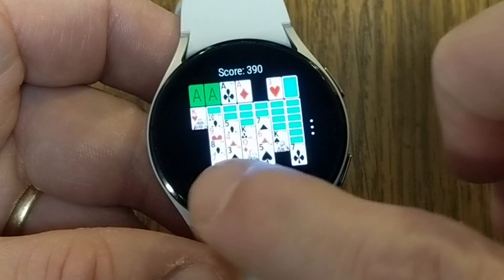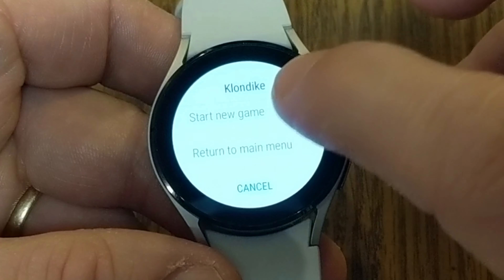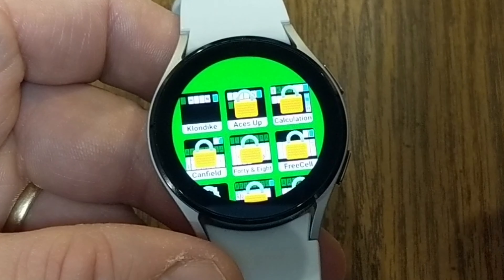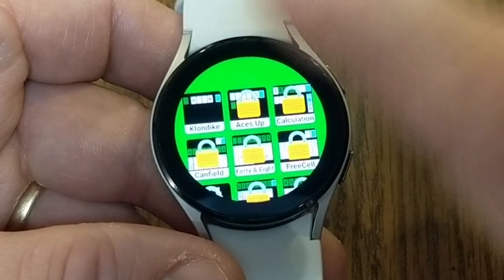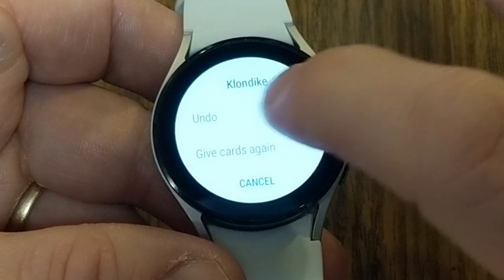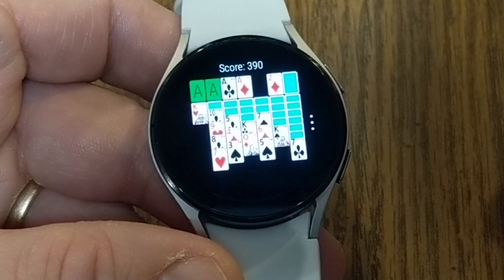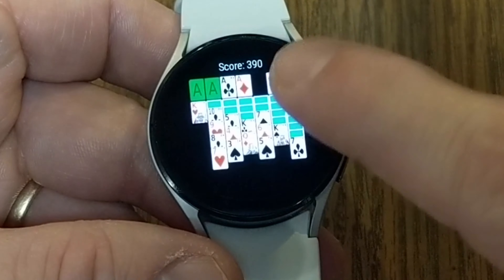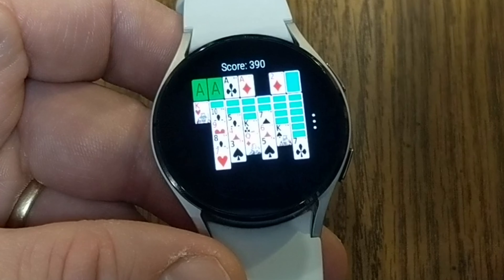I've got a red three so I need a black four somewhere to place that. The dots on the right side of the screen give you options like undo, deal cards again, start a new game, or return to the main menu. The main menu has additional gaming options, but the rest are locked unless you pay a fee. It's a little cumbersome at times trying to click on the cards with bigger fingers, but it does definitely work. This is Solitaire for the Galaxy Watch 4.